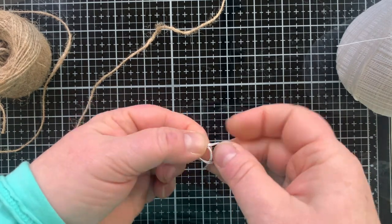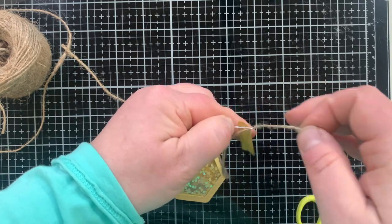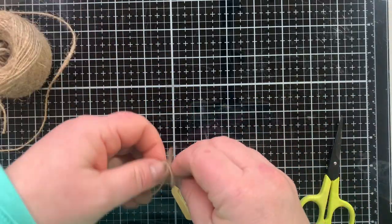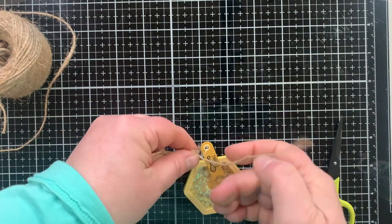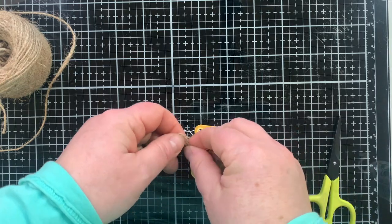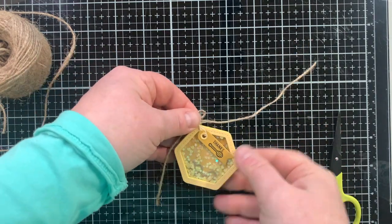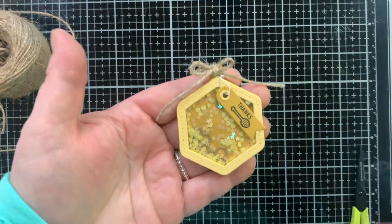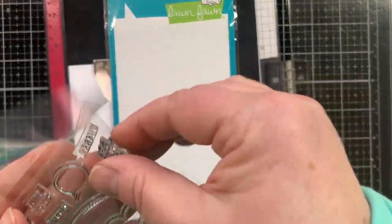Now let's put the two tags together for that double tag challenge element. I have some string for my little tag and some twine for my large tag. This twine I get at the Dollar Tree — if you're ever there, a couple of things I love to always get are the twine and they have foam squares. They're near the home/hardware section in the Dollar Tree. They're the only foam squares I use now — they're $1.25. Love it.